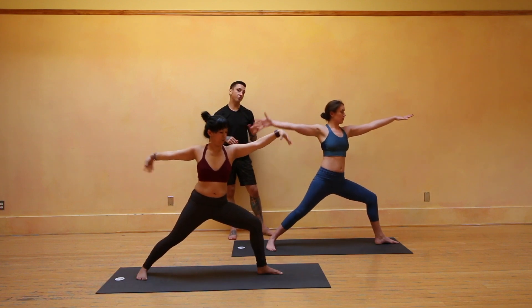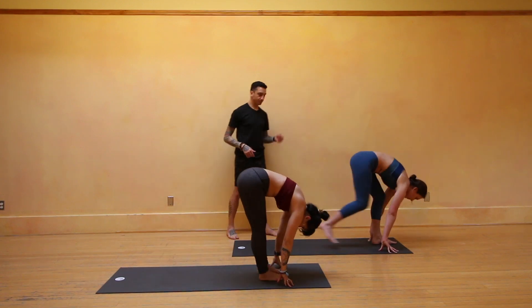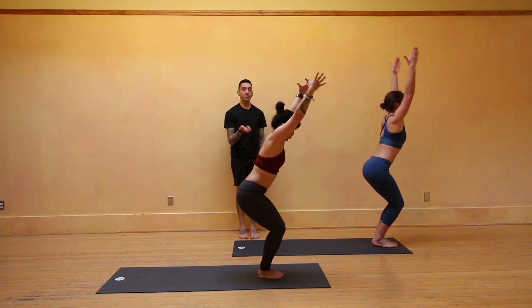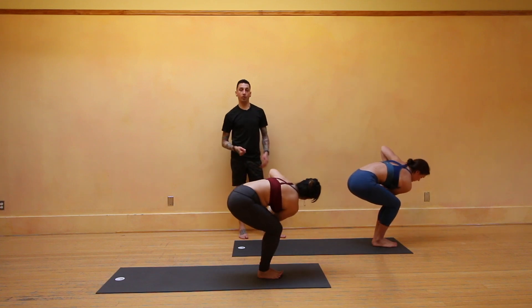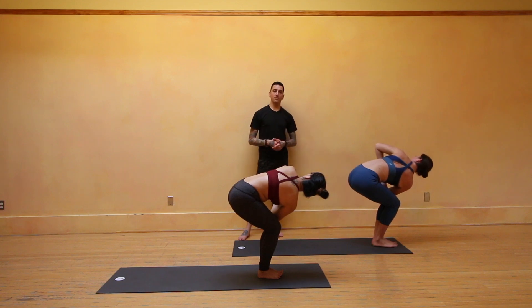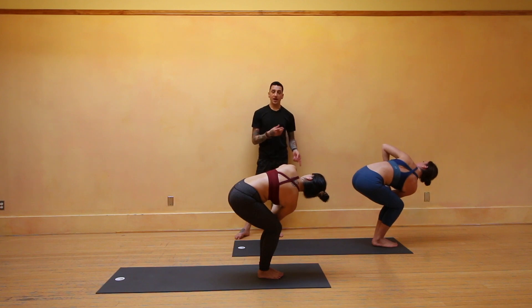Exhale, hands come down, runner's lunge — frame your left foot. Inhale, lift your chest and look forward. Exhale, step your right foot forward to meet the left. Halfway lift — Ardha Uttanasana. Exhale, down to the toes. Bend the knees, sit low — inhale, Utkatasana, fierce pose. Exhale, bring the palms right at the heart center. Inhale, lift your chest and look up. Exhale, turn and twist to your left — right elbow goes over the left knee. Continue to work the breath as you work the twist. Twisted chair is a really great setup for Parsva Bakasana in just a bit.